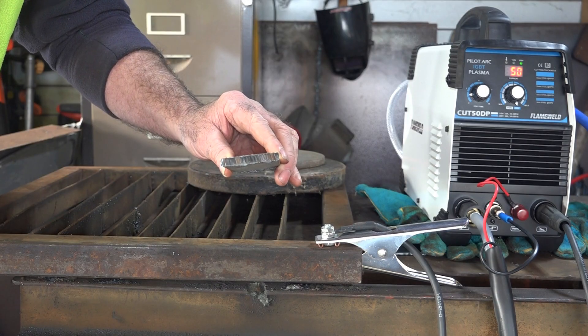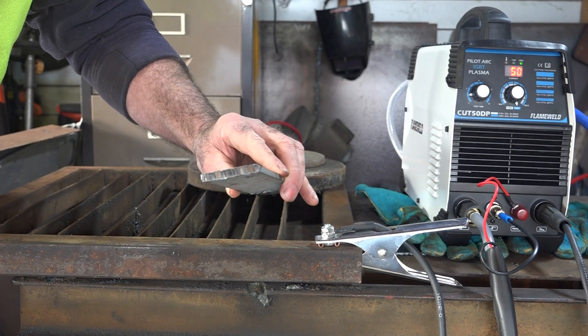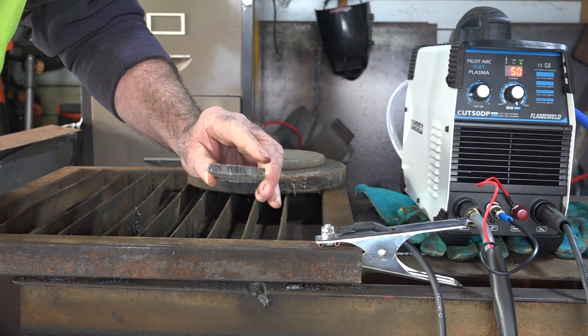Piece of cake guys, not a problem at all. About a quarter of an inch or so — no worries. Cut that all day, I reckon.